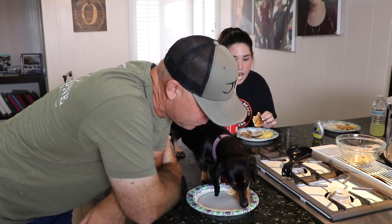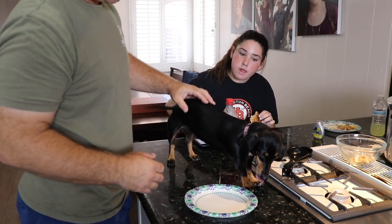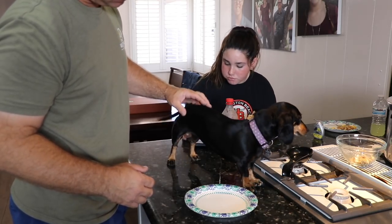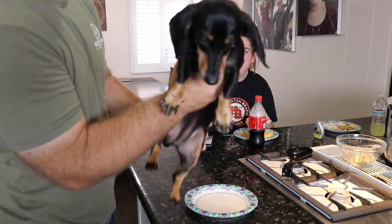Good job, Coco. Coco gives the rabbits two thumbs up. Coco approved.